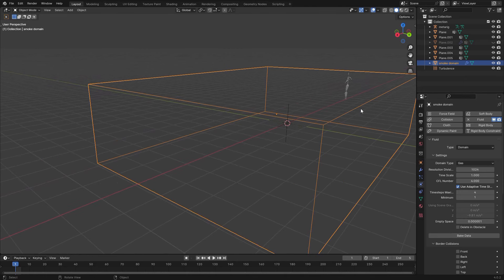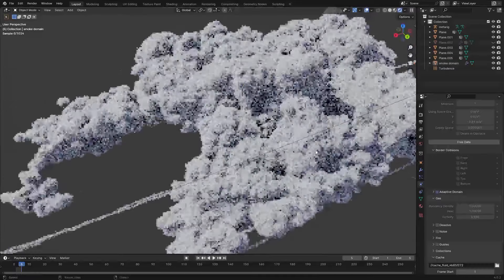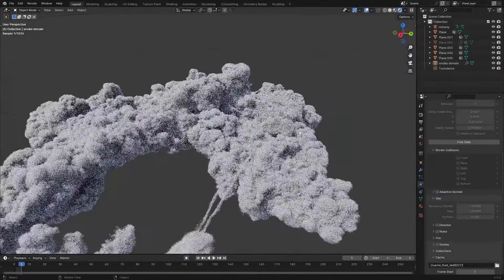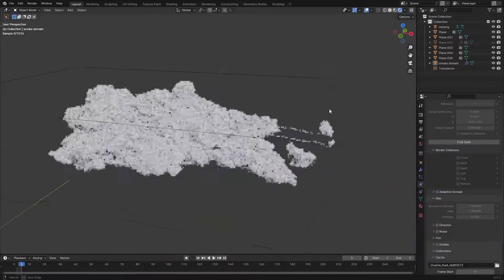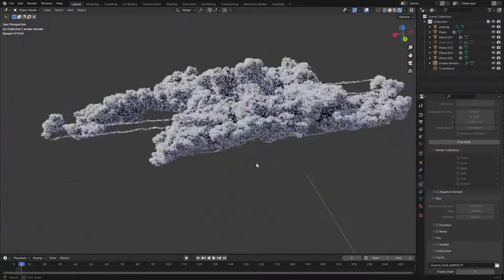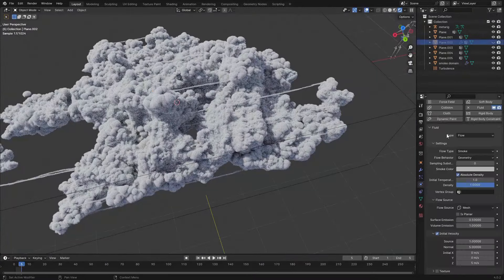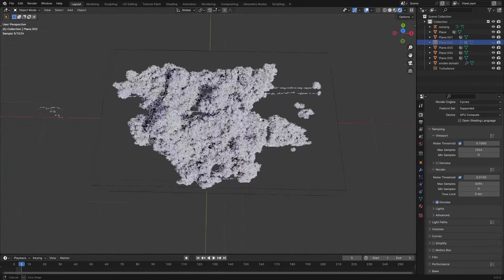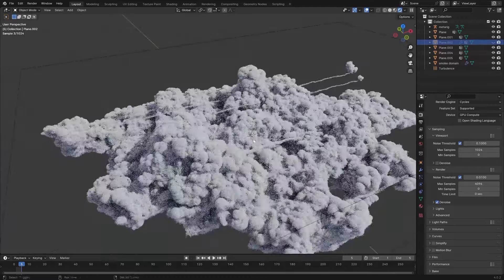Have the simulation end at frame 5, set to high resolution, and hit Bake Data. That took about 15 minutes. Going to frame 5, you can see the result with that streak glitch I mentioned. Honestly I don't mind it too much — if you really don't want it, the way to fix it is by disabling the Volume Emission. Now I'm going to show you how to save this cloud as a VDB and repeat this process for the rest of the cloud shapes.